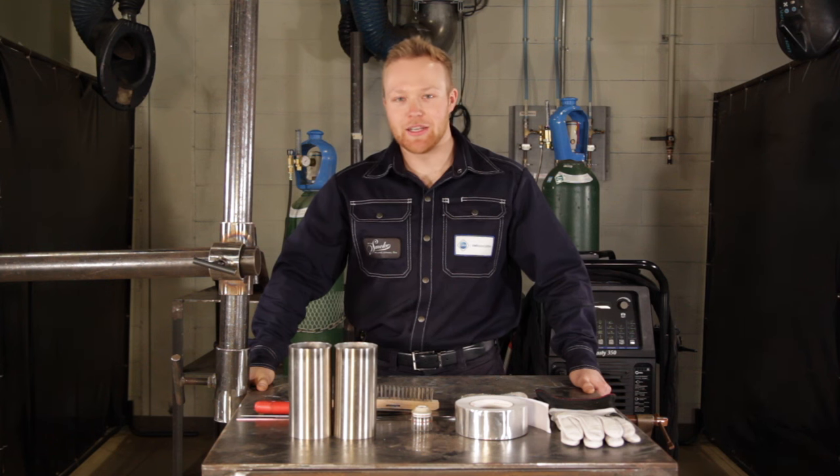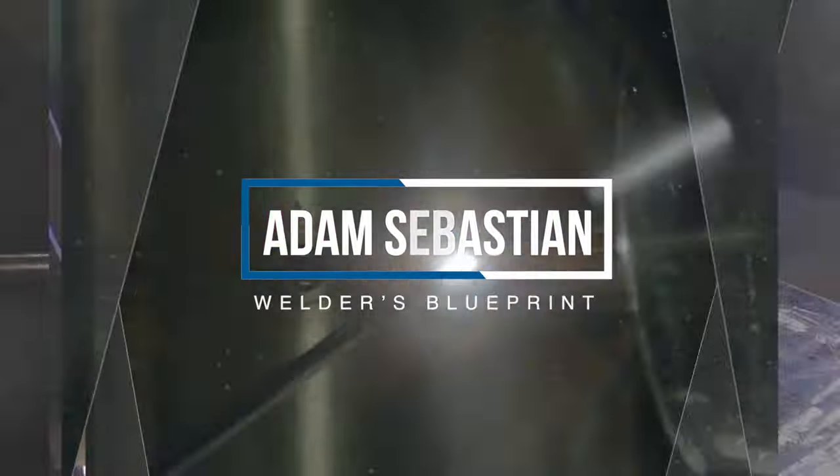Welcome back. I'm Adam and today we'll be welding some 3-inch 063 wall stainless tubing.